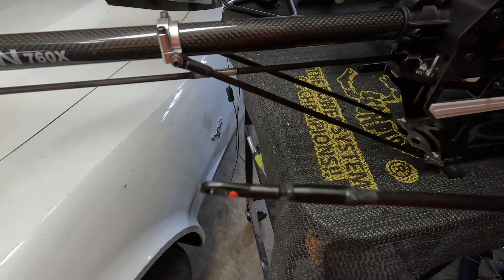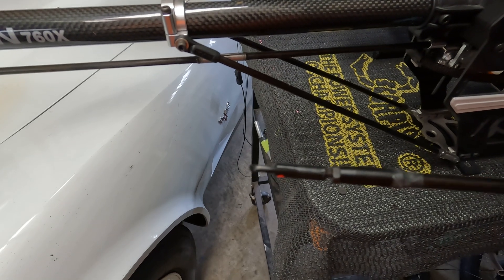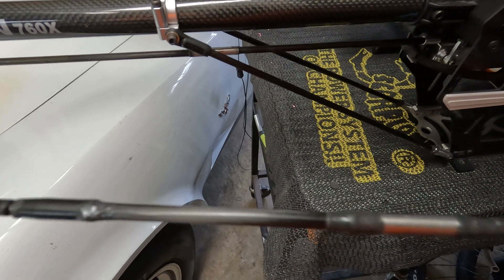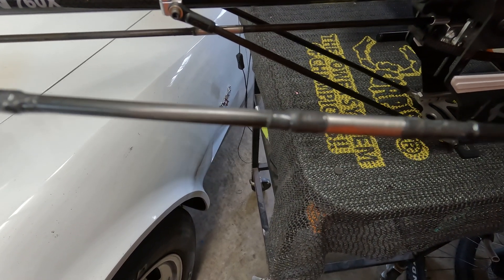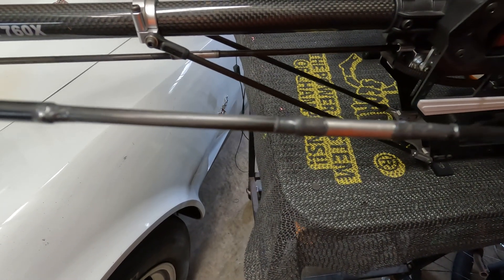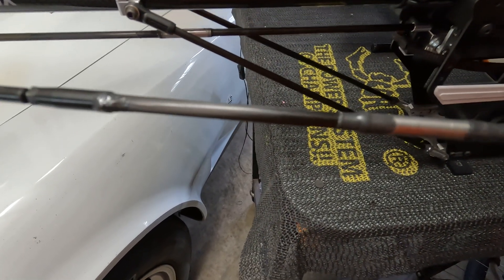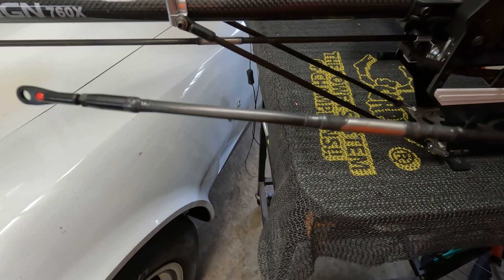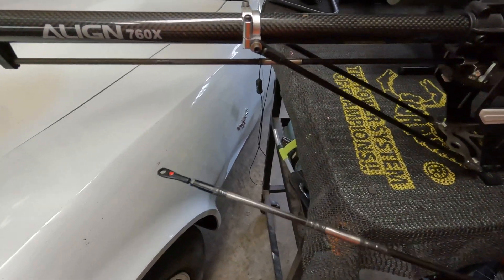This is the one I'll probably use. The end here is a quick-link — I epoxied it and then pinned it. Then there is a piece of aluminum tubing, and inside it is a piece of like 440 wire inside the carbon, and I just loaded it up with epoxy and pushed it together. I don't think that's going anywhere — if that pulls apart I've got bigger problems than that.